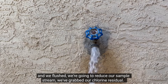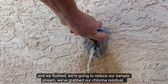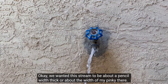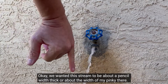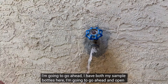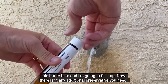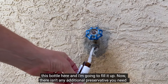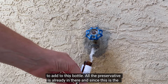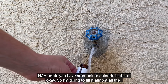We've gone ahead and flushed, we're going to reduce our sample stream, and we've grabbed our chlorine residual. We want this stream to be about a pencil width thick. I have both my sample bottles here, and I'm going to open this bottle and fill it up. There aren't any additional preservatives you need to add to this bottle — all the preservatives are already in there. Since this is the HAA bottle, you have ammonium chloride in there.